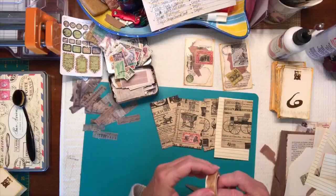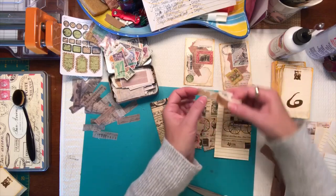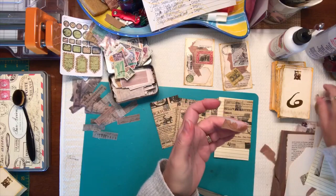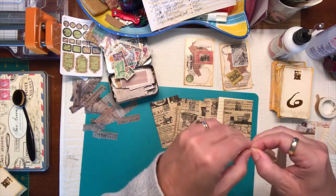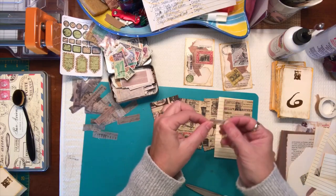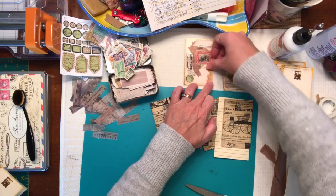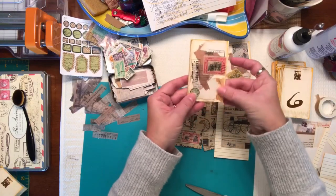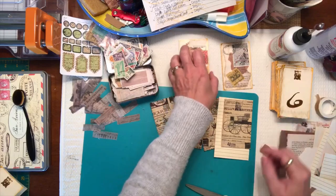I have this washi tape that I got — I thought this was kind of cool. Let's rip some of this off. We can almost add that to that side there. It gives a little more color — it looks like it's old parchment with the tape.